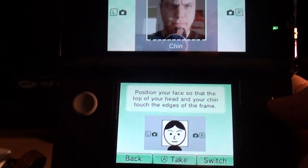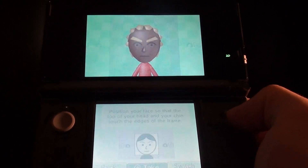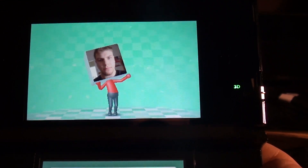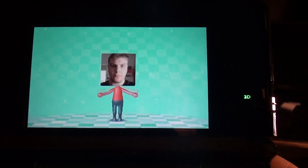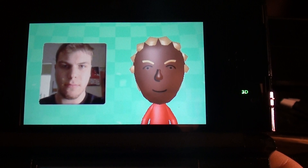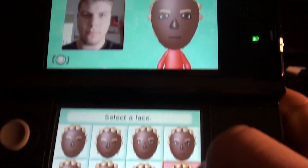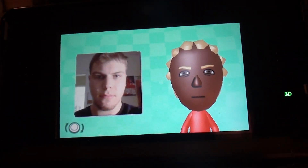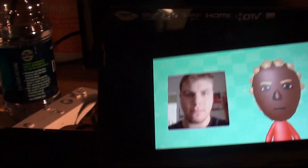There's me! Hold on. And then it makes your Mii for you. And as you can see, that is not at all what I look like. That's why I don't think the creator is very accurate.